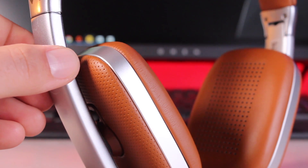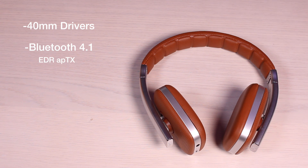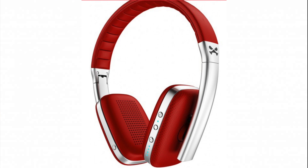First up we'll just kind of run down on the specs. It's got a set of 40 millimeter graphene drivers. It's equipped with Bluetooth 4.1 plus EDR and APTX audio technology. This does include a 3.5 millimeter audio jack in case you would prefer wired over Bluetooth. It also includes a built-in HD microphone so that you can make and receive calls. It does come in several colors including black, brown, and red.